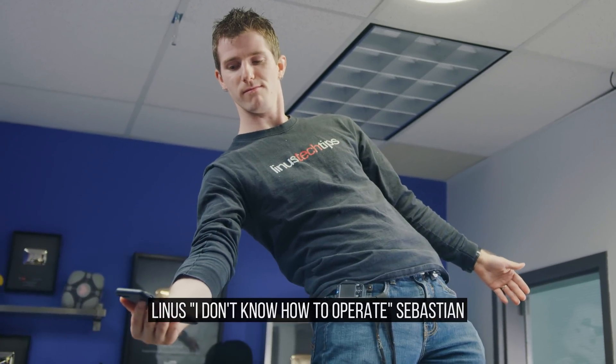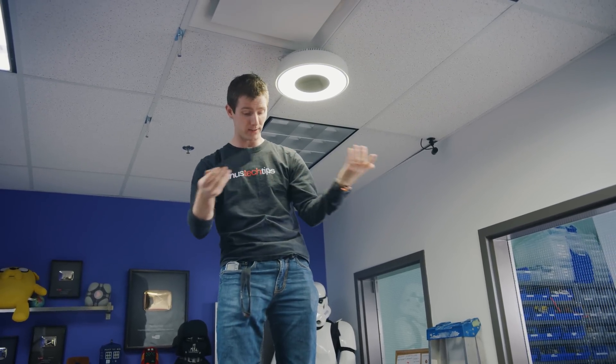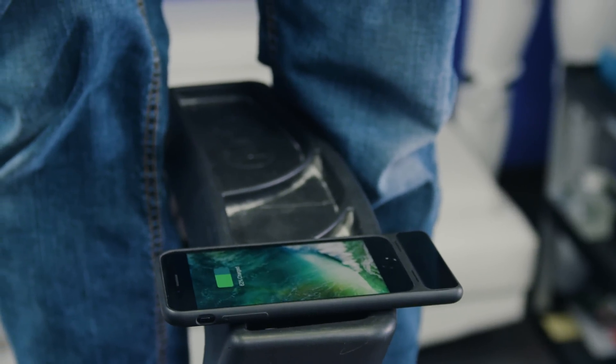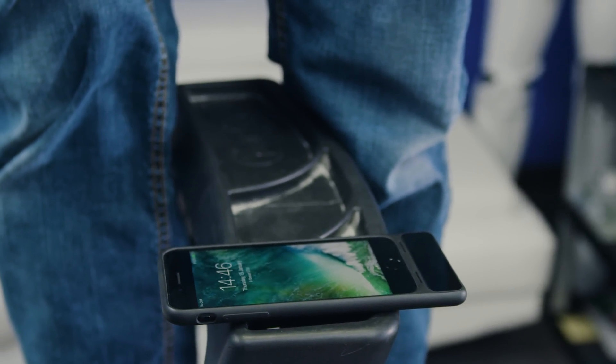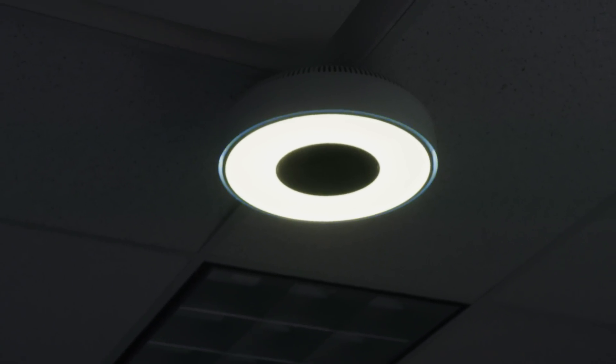If I just take this phone and place it right here on my ladder — boom, it's charging. And if you look up at the transmitter, the status indicator changes to solid blue.